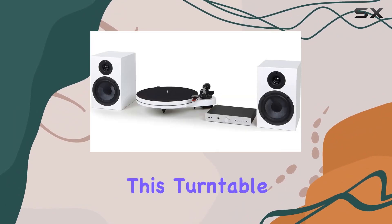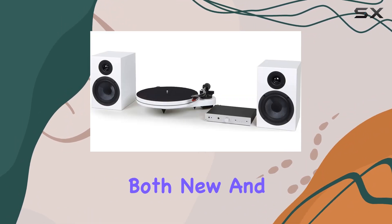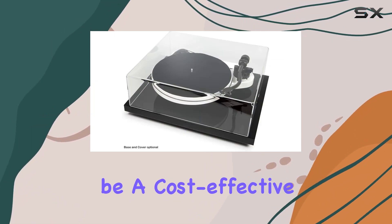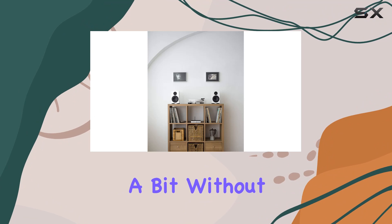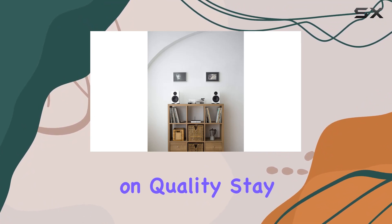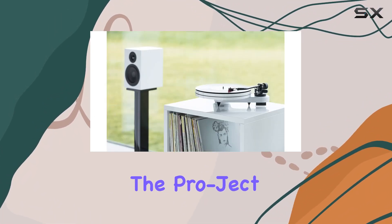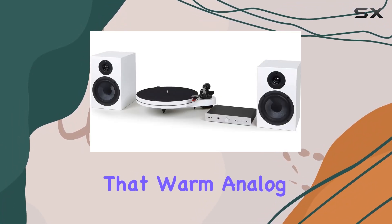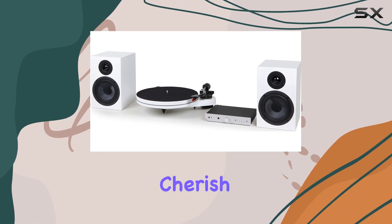If you're considering this turntable, you might encounter both new and open box options. The open box version could be a cost-effective choice for those looking to save a bit without compromising on quality. Stay tuned as we explore the performance and setup of the Pro-Ject RPM One Carbon, examining how it holds up in delivering that warm analog sound that vinyl enthusiasts cherish.